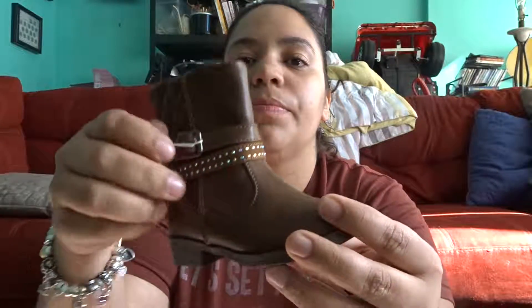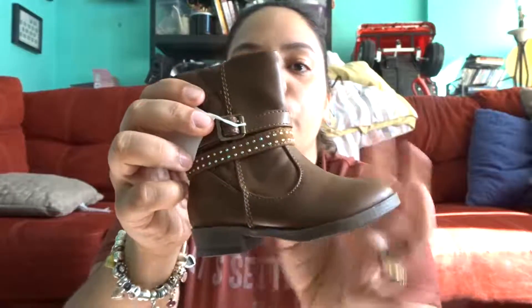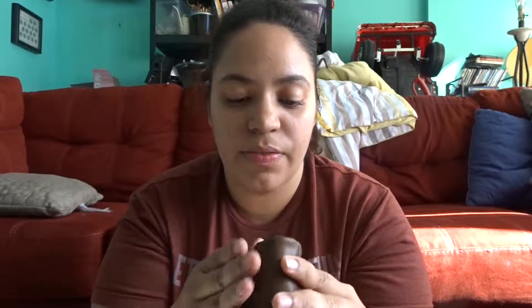The first thing I'm going to show you guys is Clarissa's boots for the winter. These boots have little rhinestones right here, a zipper on the side, and a little tiny heel. They're like a brown faux leather — fake leather. These are American Eagle from Payless. I got her these boots for the winter.